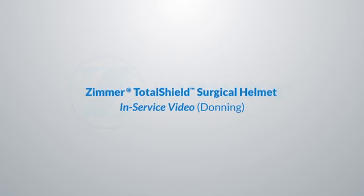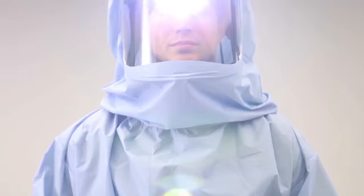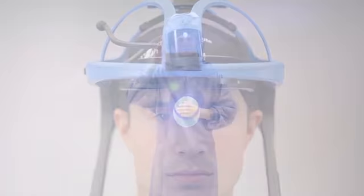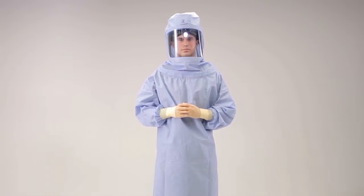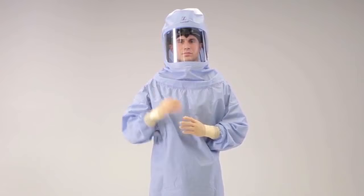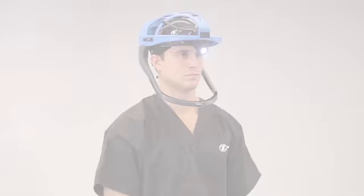Hello and welcome to the video tutorial on how to don a Zimmer Total Shield Surgical Helmet. The Total Shield Surgical Helmet and Total Shield Advanced Surgical Helmet with LED lighting are for use with the Total Shield Zippered Surgical Toga and Total Shield Surgical Hood. The Total Shield Surgical Helmet system is intended to be worn by surgical personnel to provide a barrier between the operating environment and the surgical personnel in order to protect against contamination and exposure of infectious body fluids and harmful microorganisms.